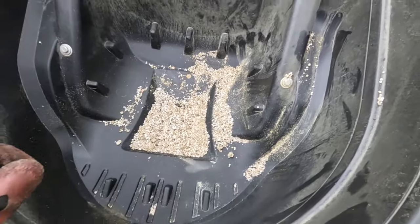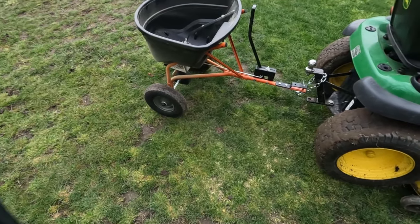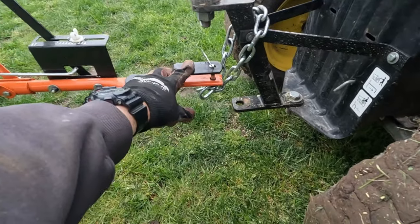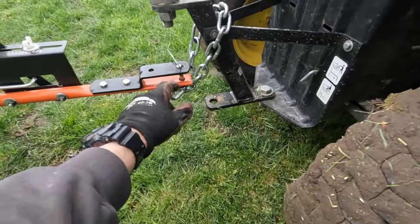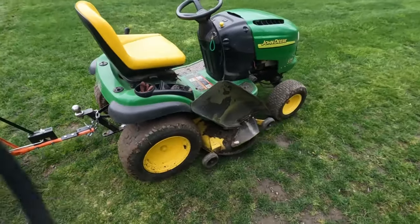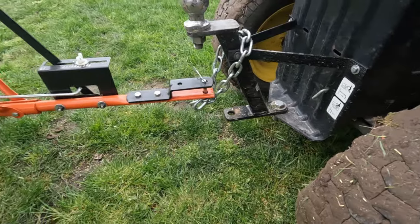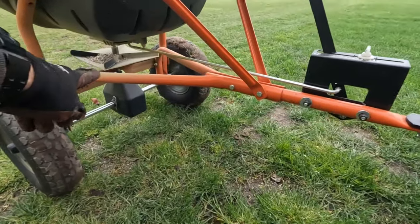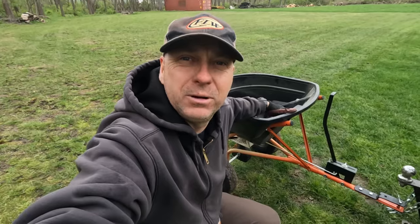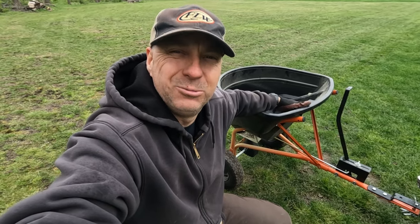At the end you just want to disconnect it and dump out whatever's left somewhere safe. That's the gist of it — it works pretty well and I'm pretty happy with it. Leave a comment about how to connect this using the actual hitch pin so it's level; I'm not sure if it's specific to my John Deere L120, but having the spreader flat and parallel to the ground seems to work better. I hope this helps if you're thinking of getting one — thanks for watching, click like, subscribe to the channel, and we'll see you in the next video.